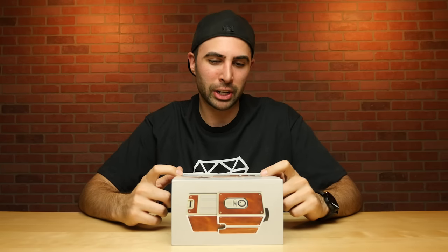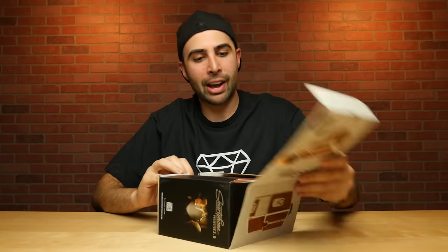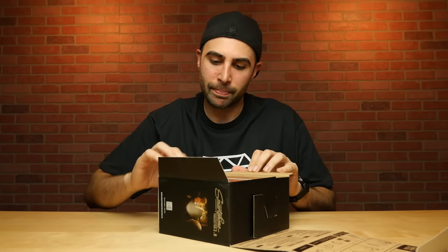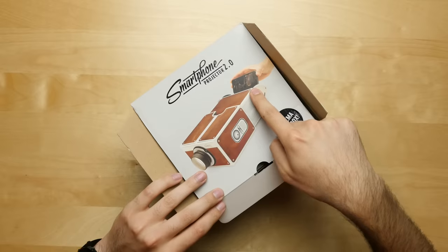What's up guys, David here. You may have heard about the Moto Z where you could connect a projector to the phone with this modular design. Well, today we're not looking at something like that. We're looking at a more ghetto solution in the smartphone projector 2.0. This is something I found while browsing Amazon, and it looks pretty cool. Apparently, according to the box, you plug in your phone and out comes an image.